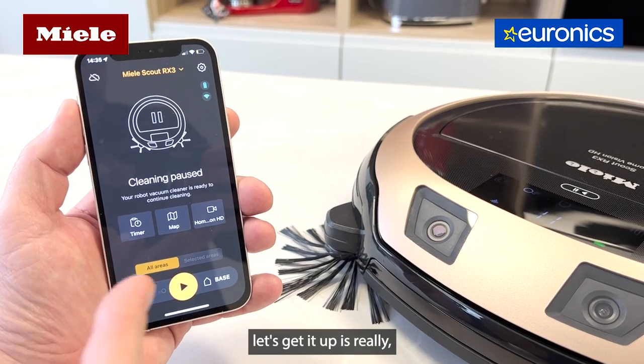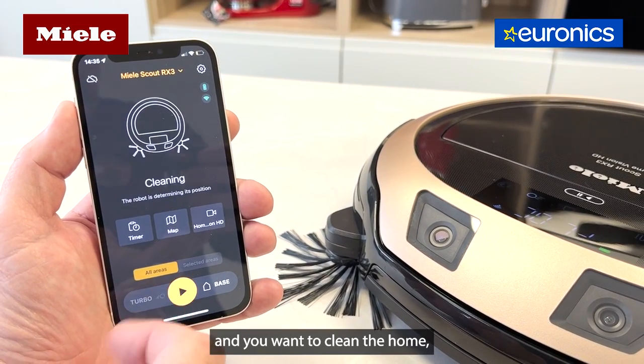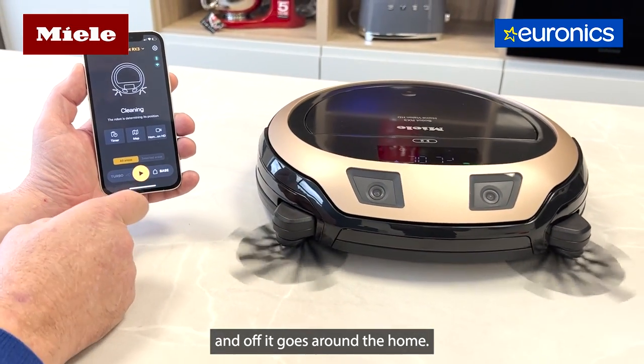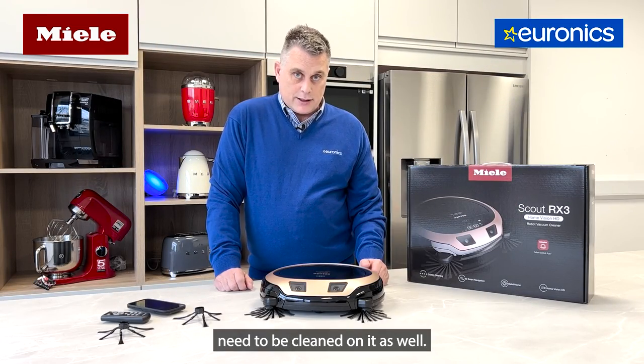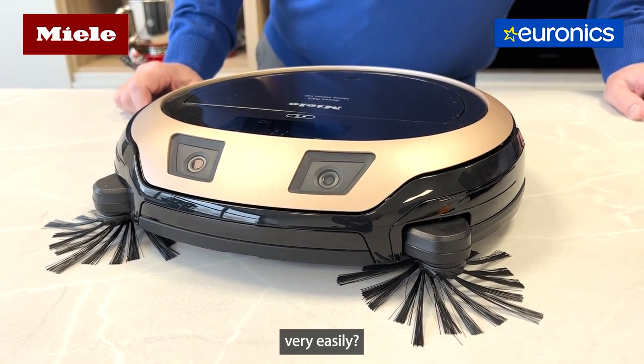It's got the Miele Scout app built in, which is really convenient and easy to use. If you're at work and you want to clean the home, you open the app and hit clean — it pops out of the docking station and off it goes. It will also tell you when the bin needs to be emptied or the filters need to be cleaned.